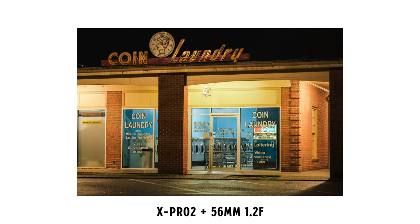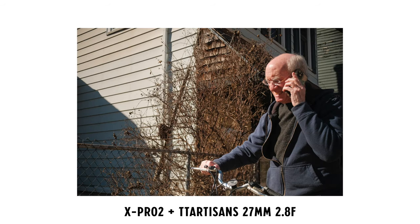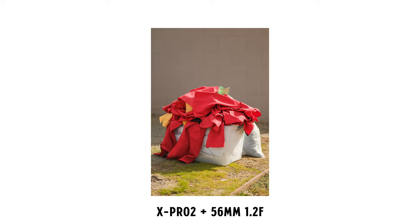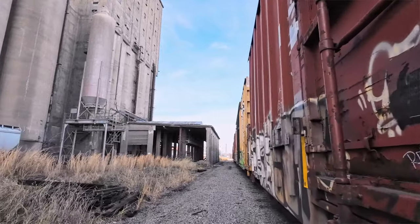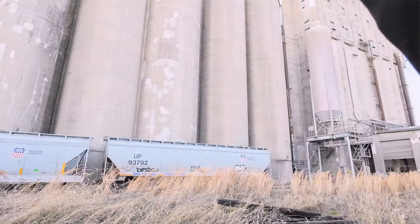I'll be the first to admit that I've spent a lot of time and a lot of money trying to find the right balance between image quality and handles before settling on a camera within this system, and I'm here to tell you what I've decided for myself in the hopes that it will save you some time and maybe some money. Having used all those cameras and now the X-Pro2 for the last few months, I've come to three definitive conclusions for myself about the Fujifilm system.